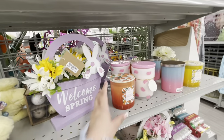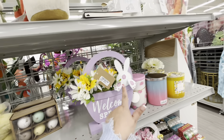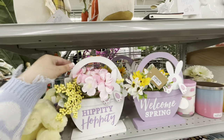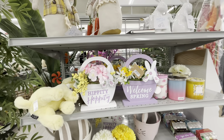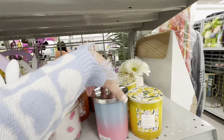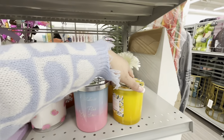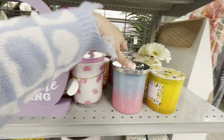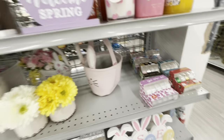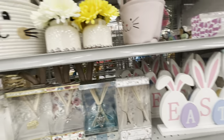They have new Easter basket signs — 'Welcome Spring' with a bunny butt in lavender for $8.99, and 'Hippity Hoppity' in white for about nine bucks — very cute. Then there are summery spring candles: Lemon Squeeze for $4.80, pink watermelon, and strawberry for $8.99 — so fun!